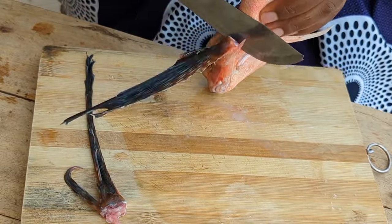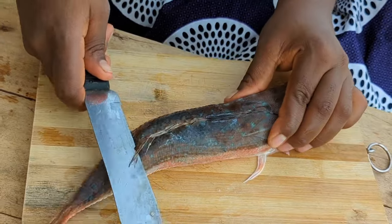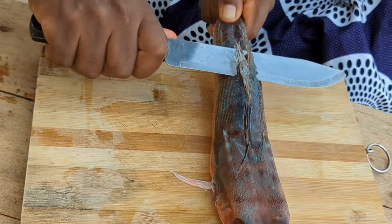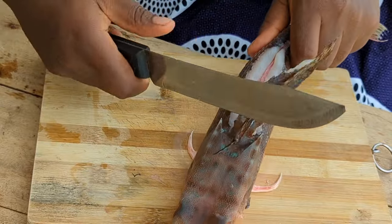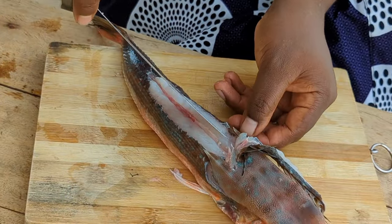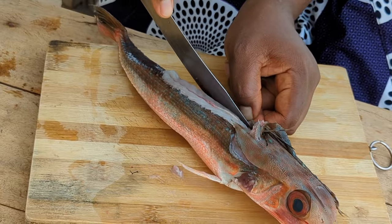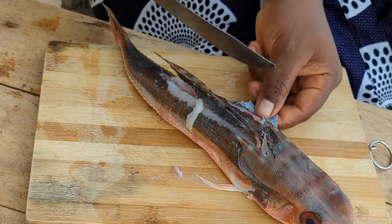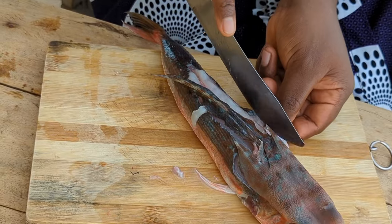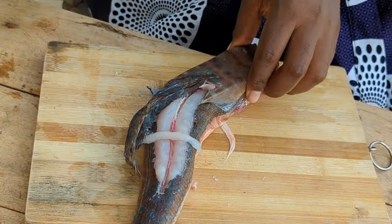We can see this area right here — we are going to start cutting from here. We are not cutting this across. After cutting it like this, we are going to start taking off the skin. I'll show you how to pull it off. You have to take off the skin — the skin is very hard. You have to be careful; they have very sharp spines right here.